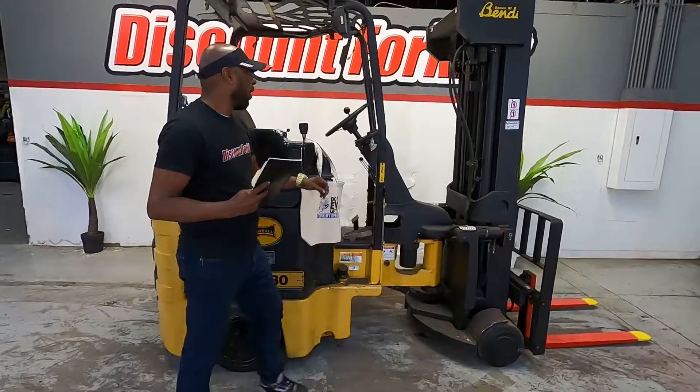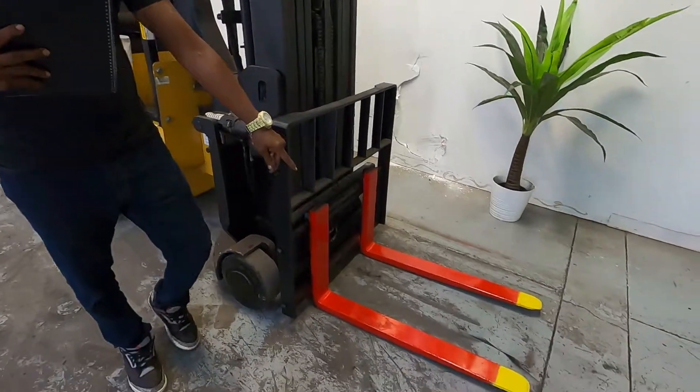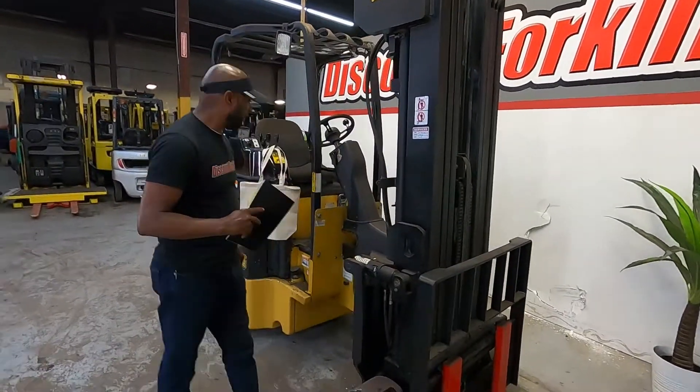This is Blanche. It has your service stickers right here, showing the last day of service. Your low backrest, your safety painted yellow tip forks. Your mast lifts up 21 feet, 6 inches.